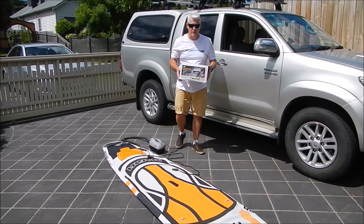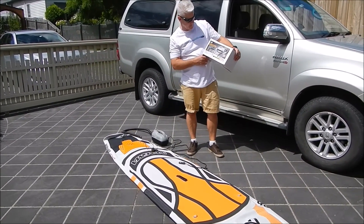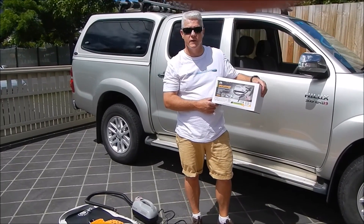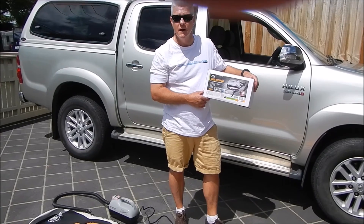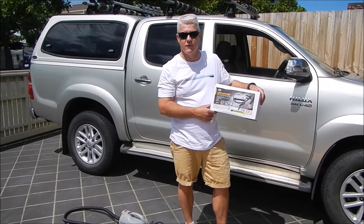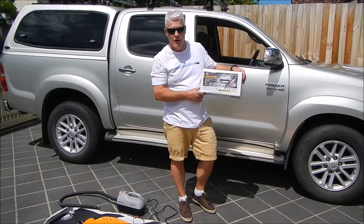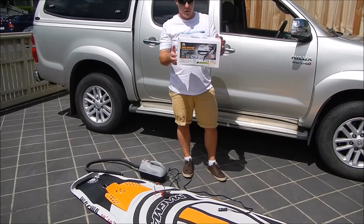Hi everyone, it's Graeme and Alex from Water Cooled SUP. Today we're going to talk about the Super Auto Pump — it's a 12 volt inflator Aquamarina sells to help you pump up your paddle boards. On your big volume boards it's great to have a 12 volt inflator, especially if you've got to pump a couple of boards up, so we're going to do a review on that one today.